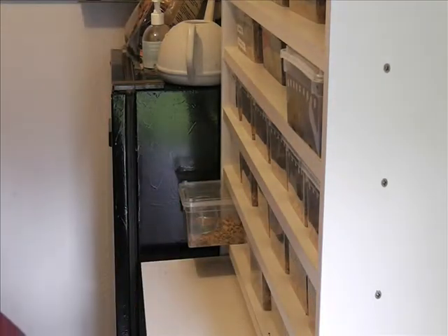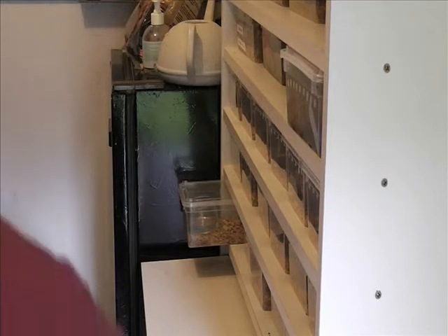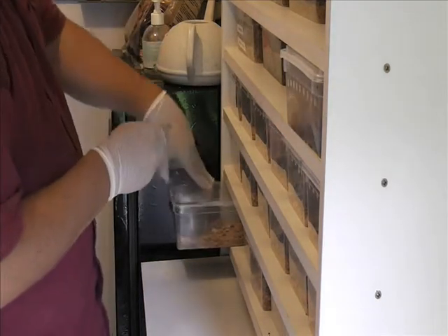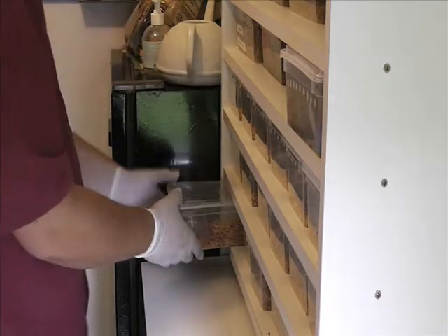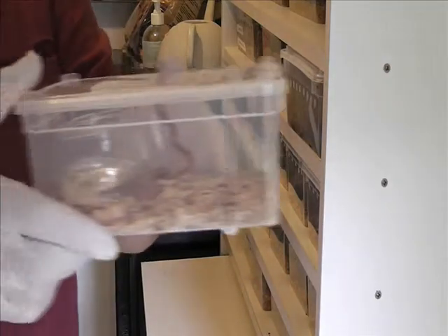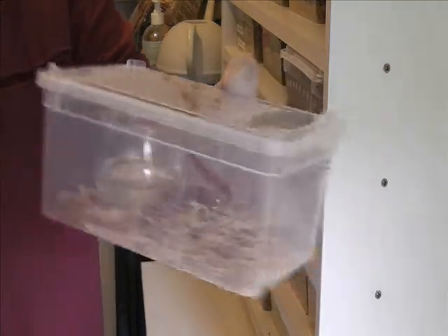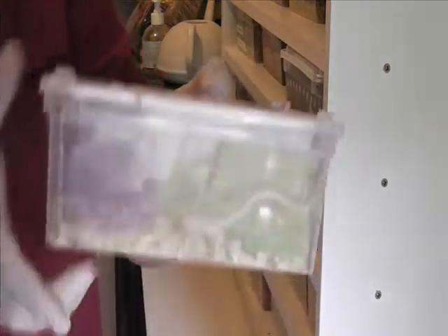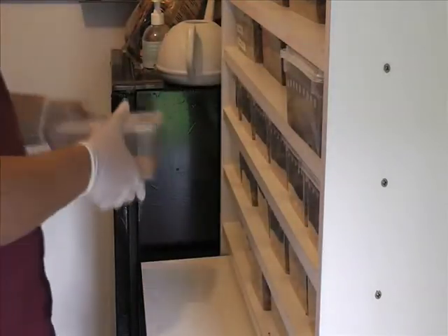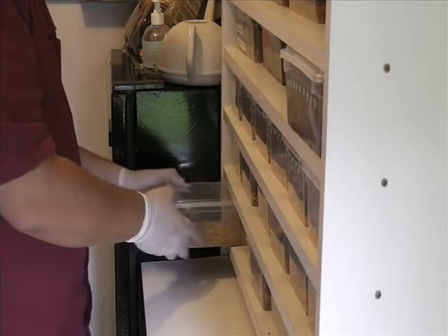Je crois que j'en ai bien 14. Et 14 oeufs ont éclos — c'est super. Ça aussi, on dirait une motelée. Et 14. Voilà la boîte avec le petit schtrouf dedans. Qu'on range.